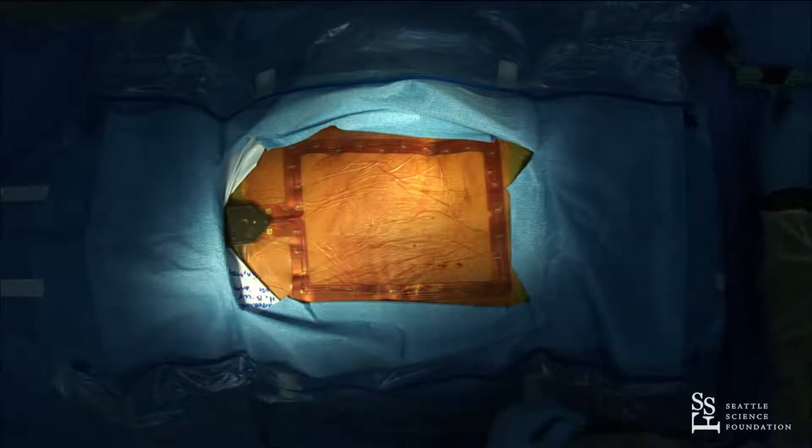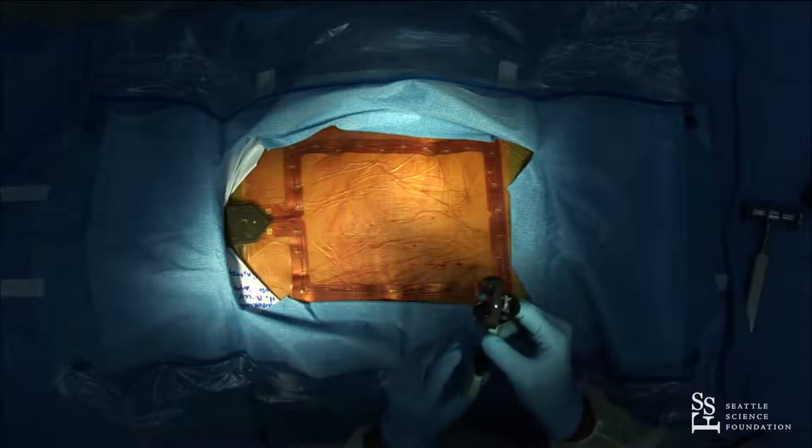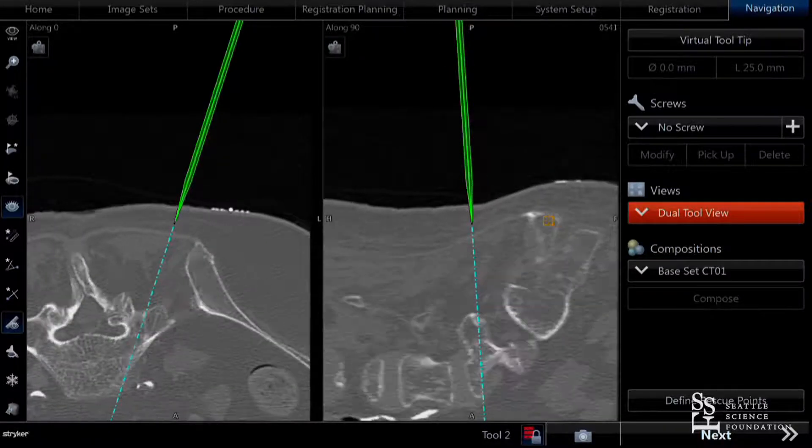I'm going to start by cannulating the pedicles. You can see we have Jamshidis with a tracker on them, and we're going to turn it on so the Jamshidis are now speaking to the Stryker navigation system.